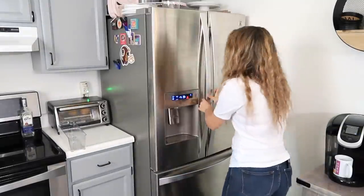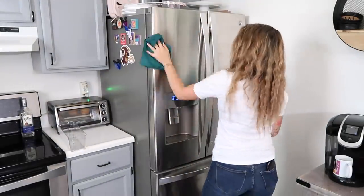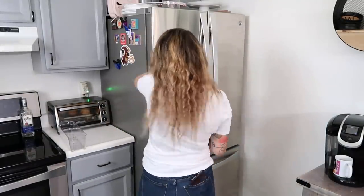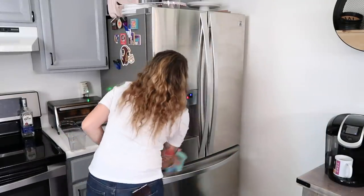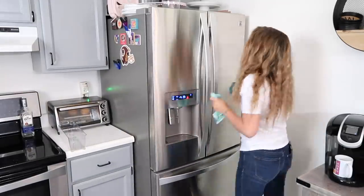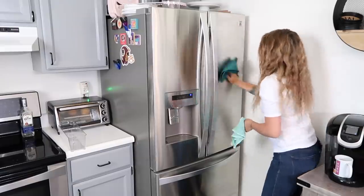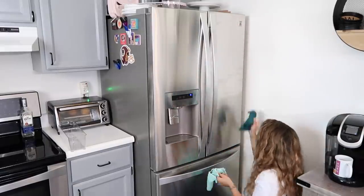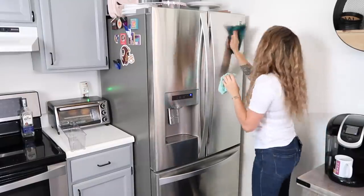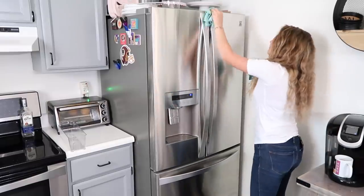Now that I've got the inside of the refrigerator all cleaned and organized, I also wanted to clean up the outside. I'm going to use my e-cloth window cleaning set — I know it's for windows but it works so well on stainless steel and is my favorite way to clean stainless steel appliances. I have seen that e-cloth came out with a stainless steel set though, so I'm definitely going to be picking that up. If you want to try any e-cloth products, click the link in my description box.